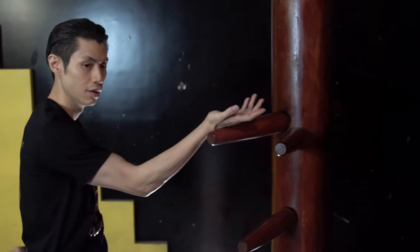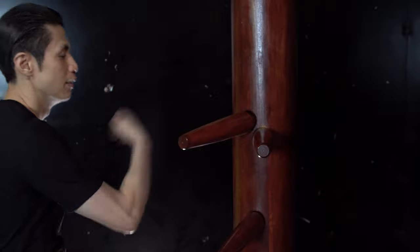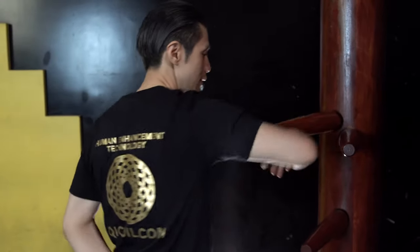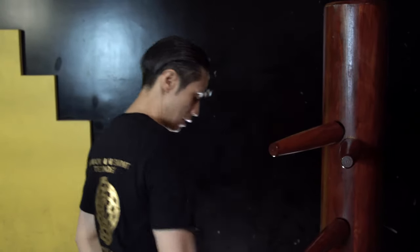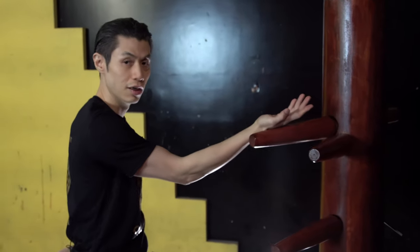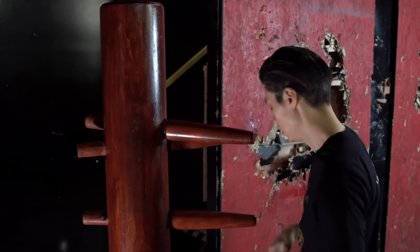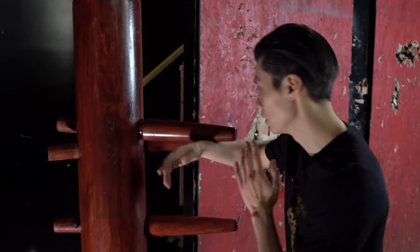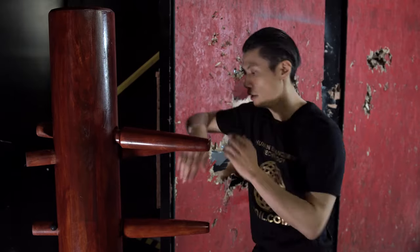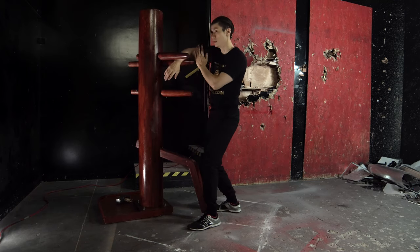Try to stick contact with the dummy arm. Remember, this is a bong sao — don't lose contact. Bring it back; you want to actually keep contact throughout the whole move. My hand is keeping contact and it now turns into a tan sao. Bong sao keeps contact as a tan sao. Now I combine both: bong sao wu sao, keep contact, and then this is a bong sao. Step to the far corner, pivot, tan sao, bong sao.